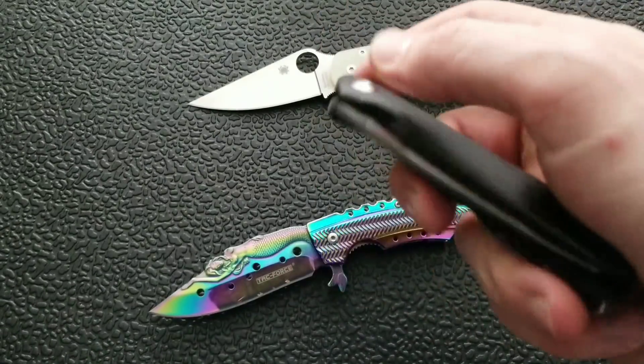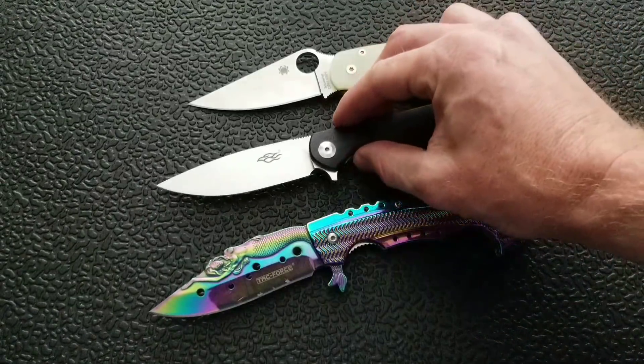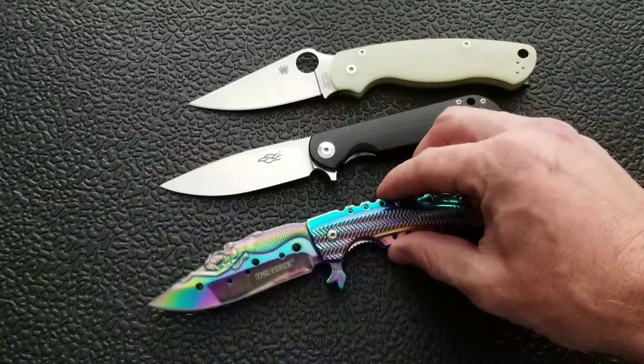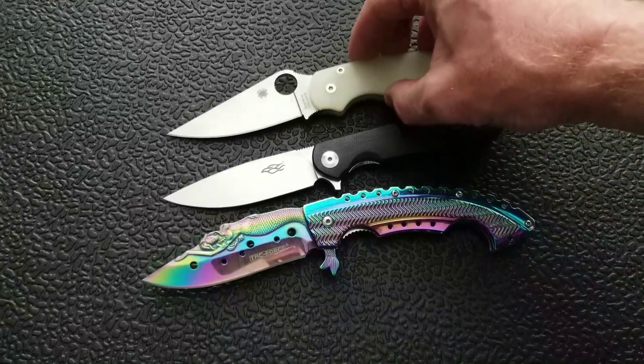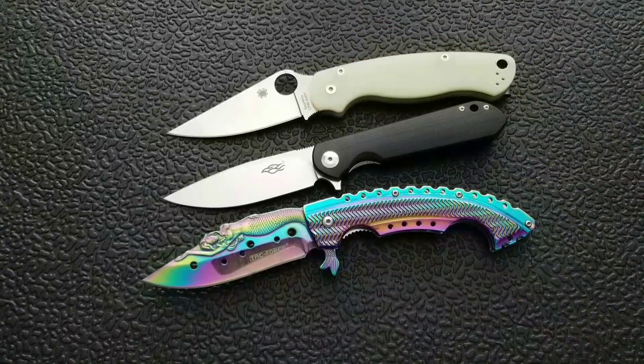That is going to be pretty much it for today's short little unboxing, guys. If you enjoyed this video, please leave a like. If you'd like to check out my other content, I do of course have lots of videos of knives that are either expensive or inexpensive that I do or don't like. And if you enjoy all my content, then please subscribe to my channel because there is definitely more coming. Thanks again for watching and have a great day.